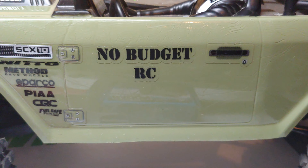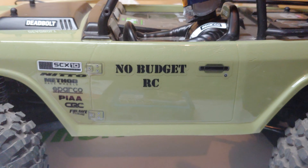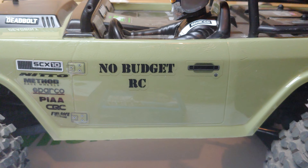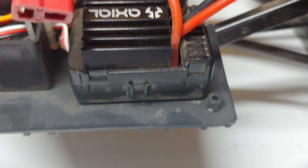Hey guys, NoBudgetRC back here with another budget build video for the SCX10-2 Deadbolt. If you're familiar with the factory electronics, these come with an Axial AE5 speed controller and the Axial 35-turn brushed motor. These are fine and will get the job done, but there's better out there.